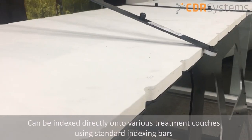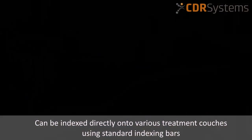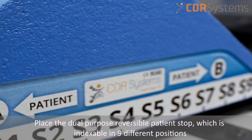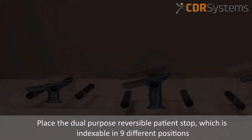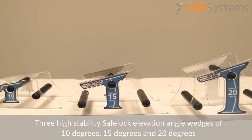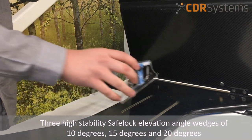The system is designed to index directly onto various treatment couches using standard indexing bars. The dual purpose reversible patient stop, indexable in nine different positions, should be placed onto the treatment couch. The system includes three high-stability safe log wedges of 10 degrees, 15 degrees, and 20 degrees to be placed in the slot.